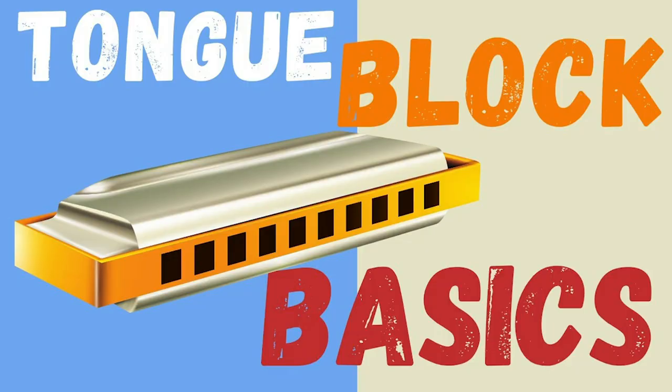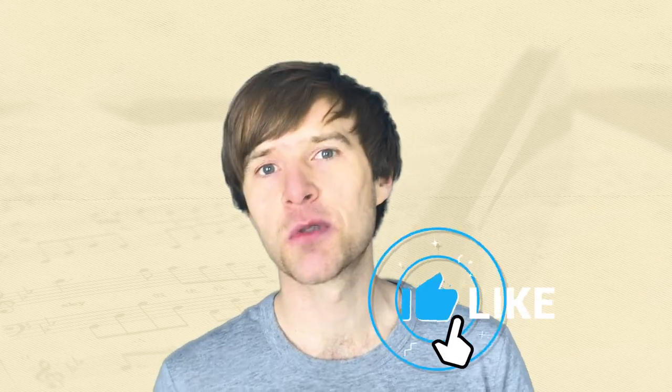With that in mind, I've put together a premium course on all of those tongue blocking techniques. If you'd like to find out more and pursue this technique in more detail, do check the link beneath the video. Remember, if you've enjoyed this video, click like and subscribe to my channel — I put out free harmonica lessons every week. Thank you so much for studying with me today, and I look forward to seeing you again soon. Cheers.